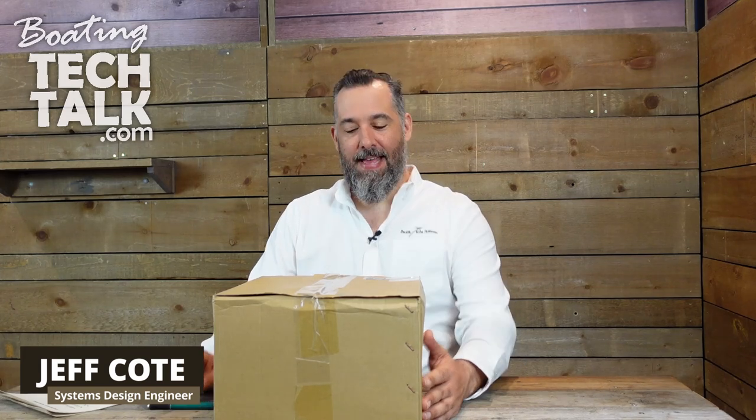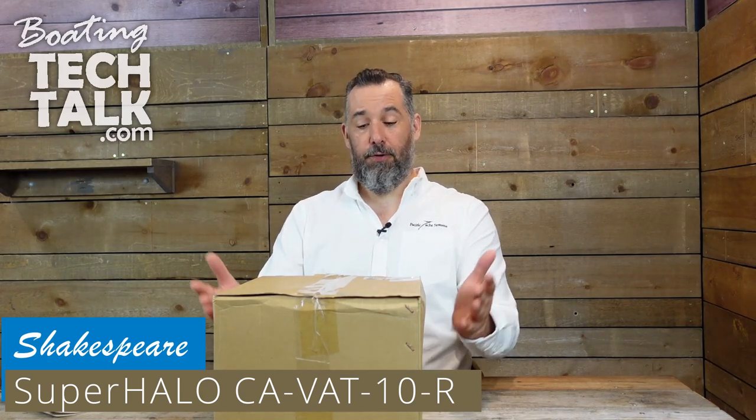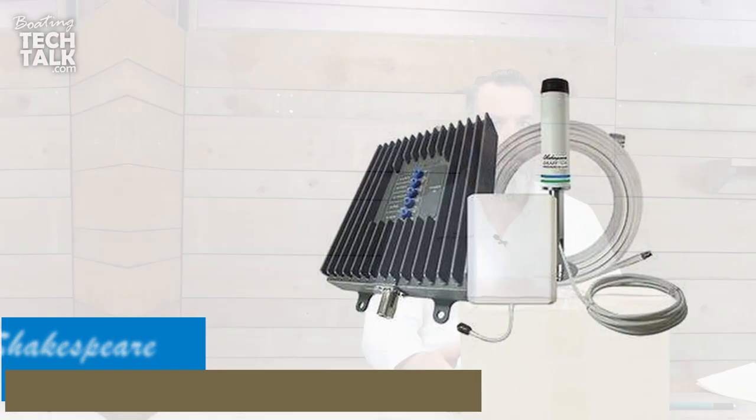Hi, Jeff Cote here with VotingTechTalk.com. We've got a Shakespeare Superhalo and we're going to be doing an unboxing. This is a product that our company Pacific Yacht Systems has sold and Roton Industries have sold at least probably a hundred, maybe more. I have one on my boat. It's a cell booster.